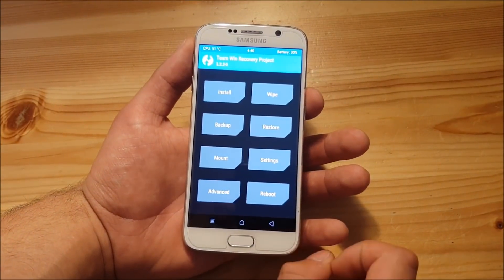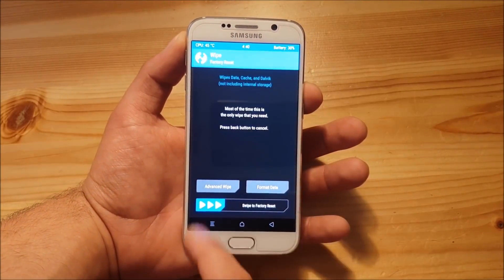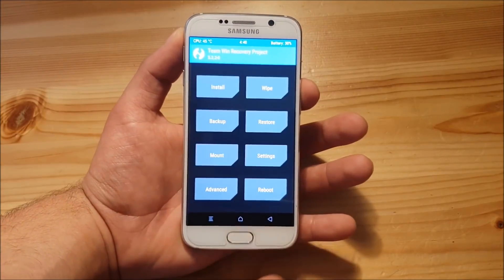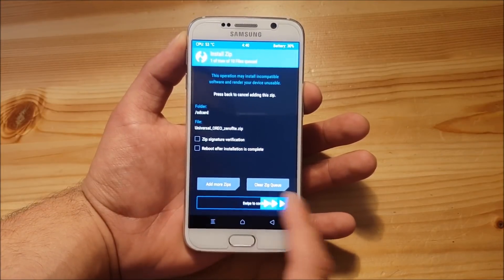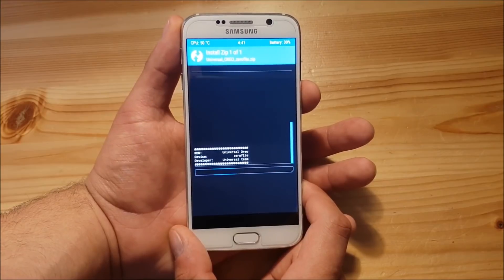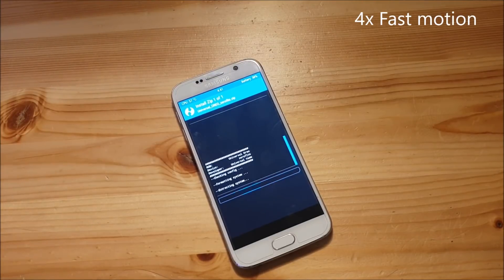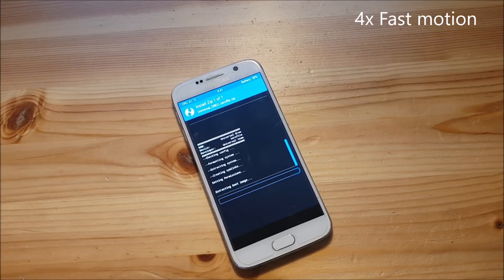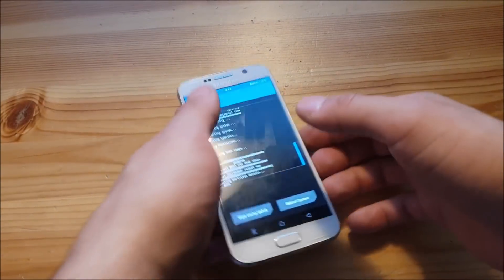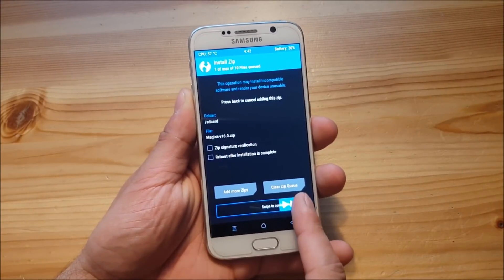Now we have the new version of TWRP installed and we can install the ROM. Go to the wipe section and do a normal factory reset. Then go back, go to the install option and install the ROM. Press on the ROM file and swipe to flash. This process could take like three or four minutes — just wait until it's finished. Once done, go back and install the Magisk file, swipe to flash.